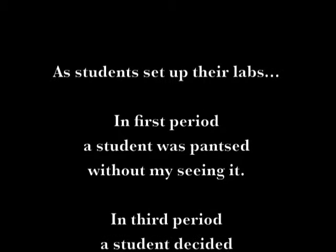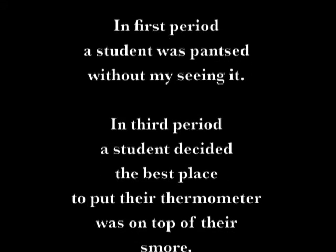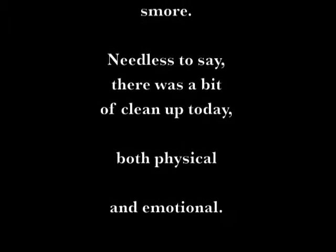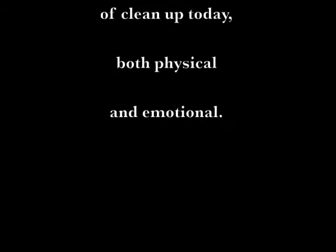It's been a long, cold, lonely winter. Little darling, it feels like years since it's been here. Here comes the sun. Here comes the sun.